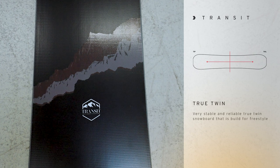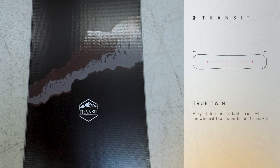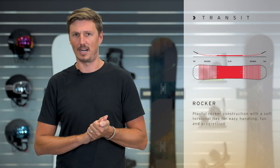The Transit is shaped as a true twin so it works the same in all directions, and it features a full rocker construction. If you take a look at the sidewall you see that it changes color, and where it changes color this is where the rocker starts.